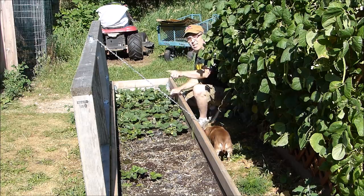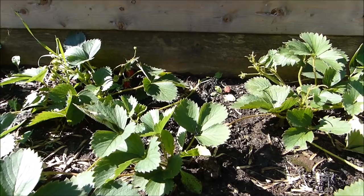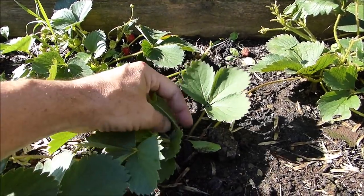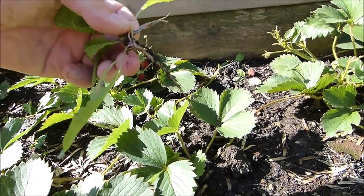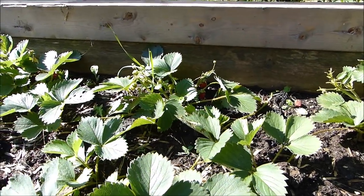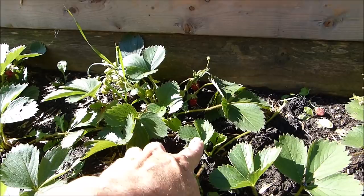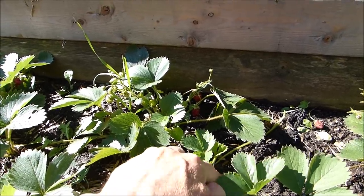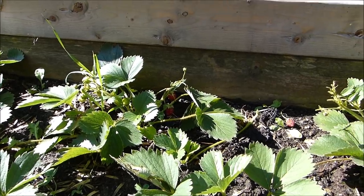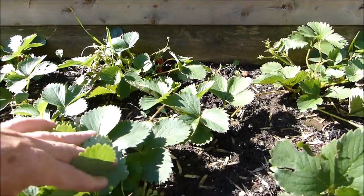The strawberries are sending out runners everywhere. My main job is to keep this weeded and, number two, aim the runners where they can start putting down more plants. There are some stealth weeds — look at this dandelion pretending it's part of the strawberry. You have to be very careful to pluck it out right next to the strawberries without disrupting them. Runners are nothing more than a long stem that comes off the mother plant with a little bitty plant at the end. It hits the ground, puts down roots, and you have a brand new plant. Most people don't start strawberries from seeds — they start from plants and roots.